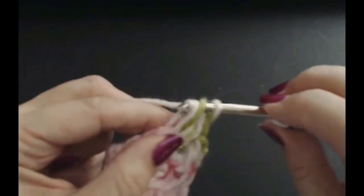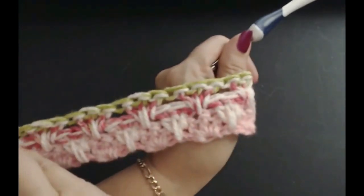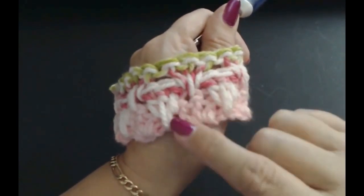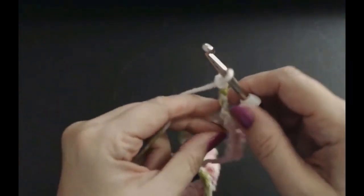Now we're at the last space on the end — two treble crochets right into the space: one and two. That's what your pattern is going to look like on both sides. It gives you this little drop-down stretch and it hooks up inside that fan. Chain three — one, two, three — and it is a one-row repeat.